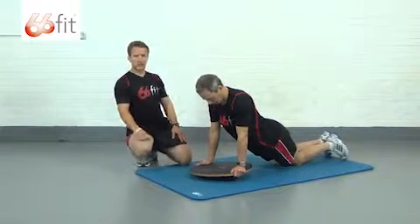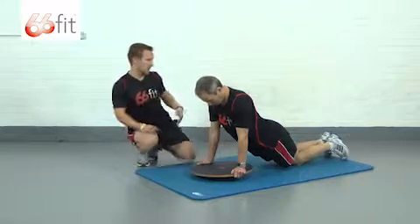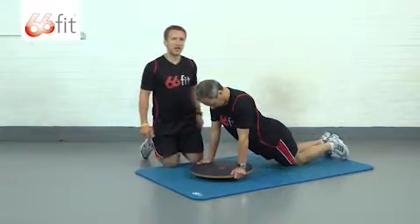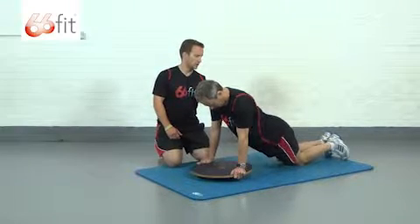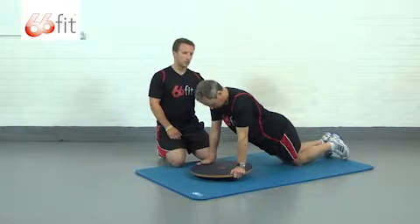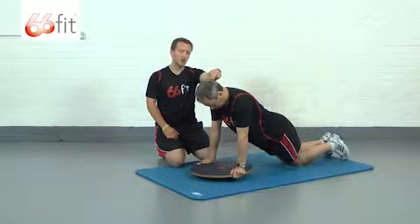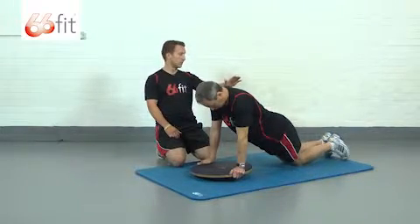Like with all press-ups, we're looking to work our chest, the front of our shoulders and our triceps, as well as our core and our lower back, which are going to help us maintain good posture throughout the exercise. John has a nice straight line from the back of his head all the way down his back to the base of his spine, so that's a good position to start with.